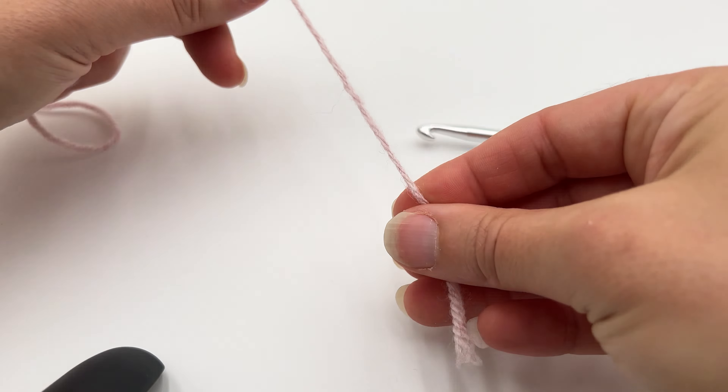What we're going to do is use the hook to go under this working yarn — this is called yarning over. It's a very common term in crochet; you'll hear it a lot and you'll see it on crochet patterns. So yarn over, and with my fingertips I roll my hook down so I can pull the yarn through that little space. I just made one chain. Yarn over and pull through that little loop.